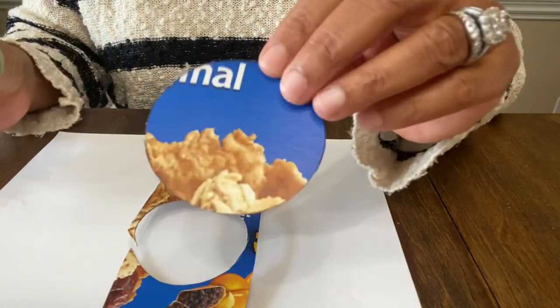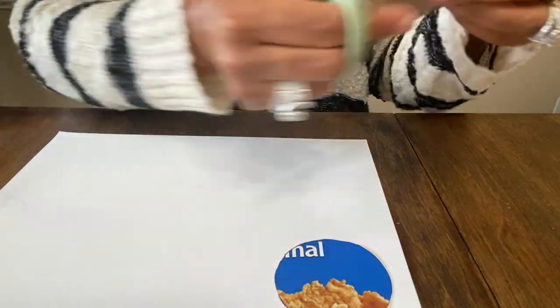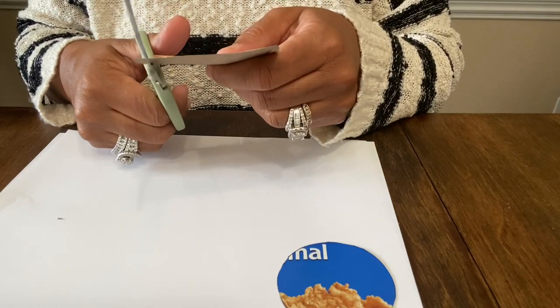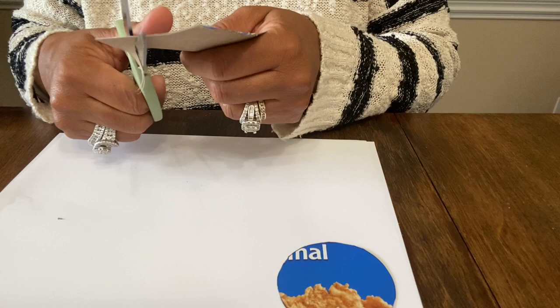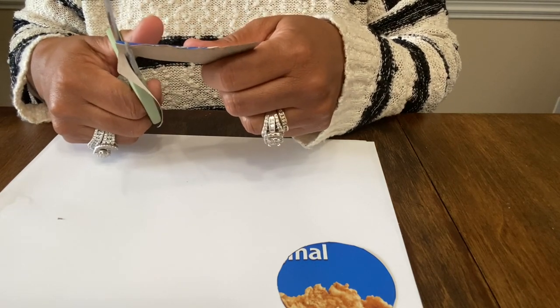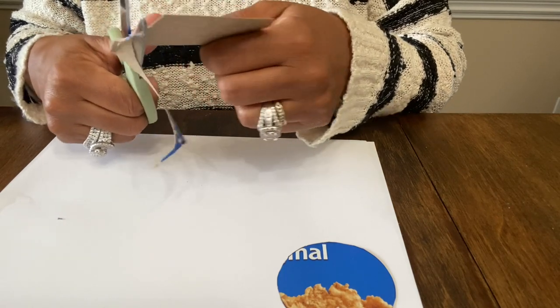Just cutting out your circles and cutting off the excess. After we cut the circles out we can make sure they're even by just holding them together. We're probably going to cut these in half anyway — at least in my mind that's what I'm thinking.